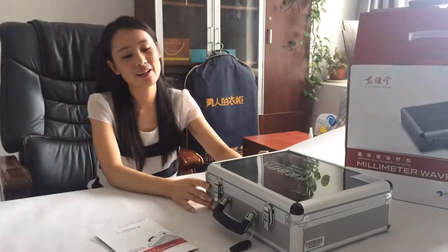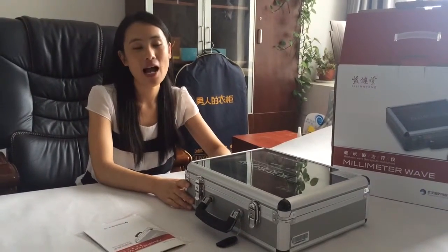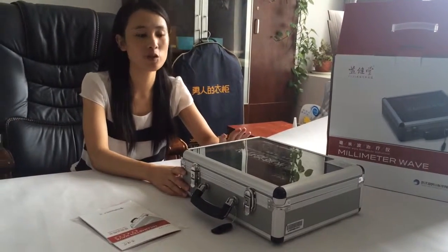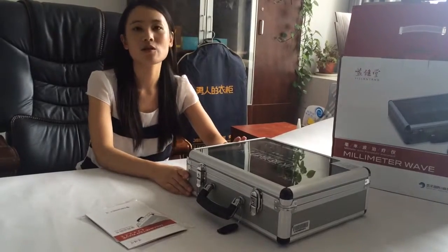Hello, this is Yuki here from Wuhan HNC Technology Company. Today I'm very happy to introduce our millimeter wave therapy instrument. This is a great model for treatment of diabetes, cancer and tumor, also prostate.